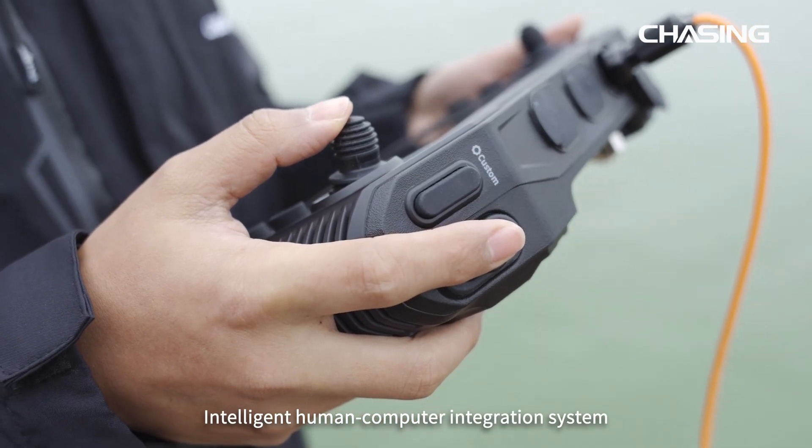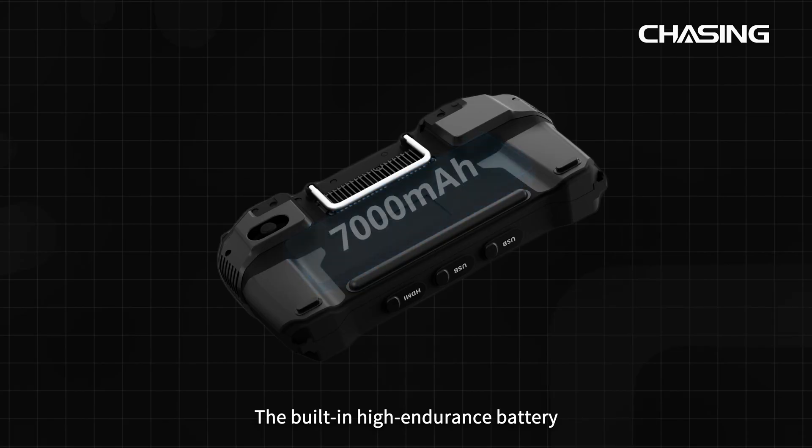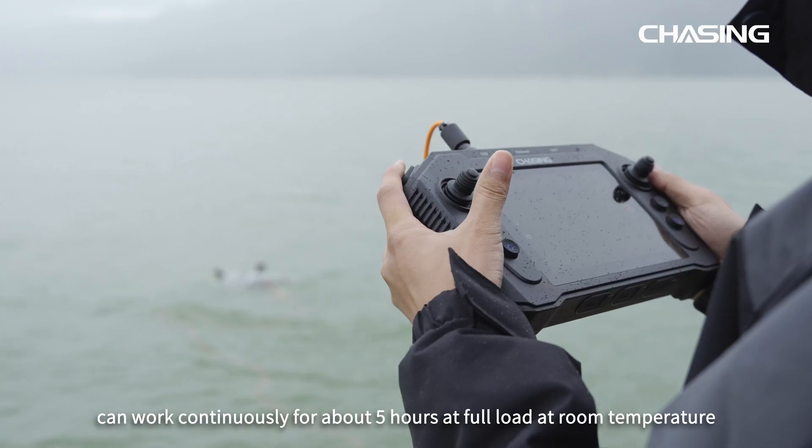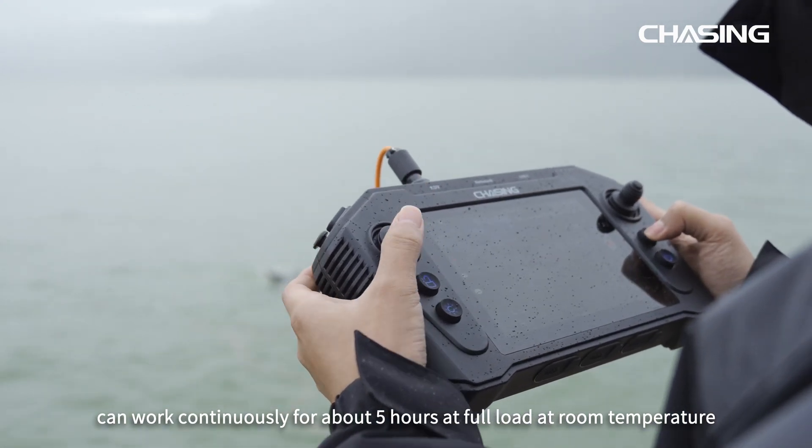With an intelligent human-computer integration system and standby energy saving mode, the built-in high-endurance battery can work continuously for about five hours at full load at room temperature.